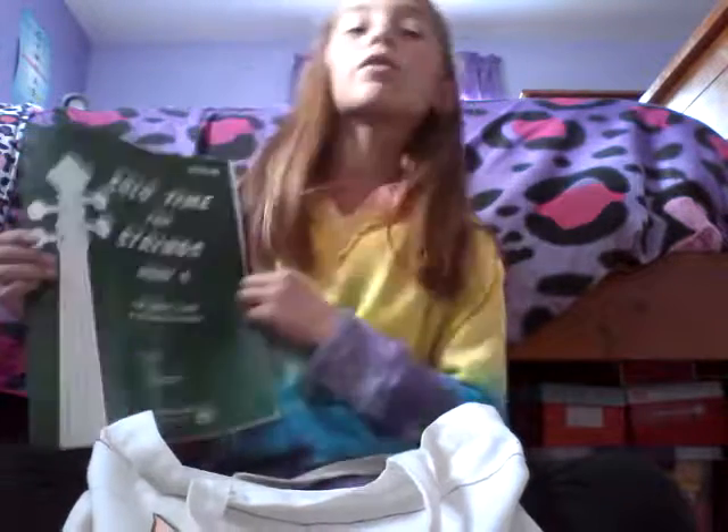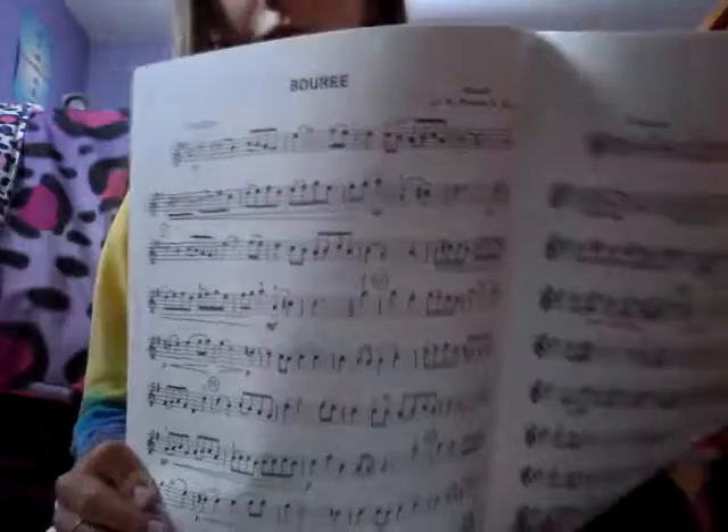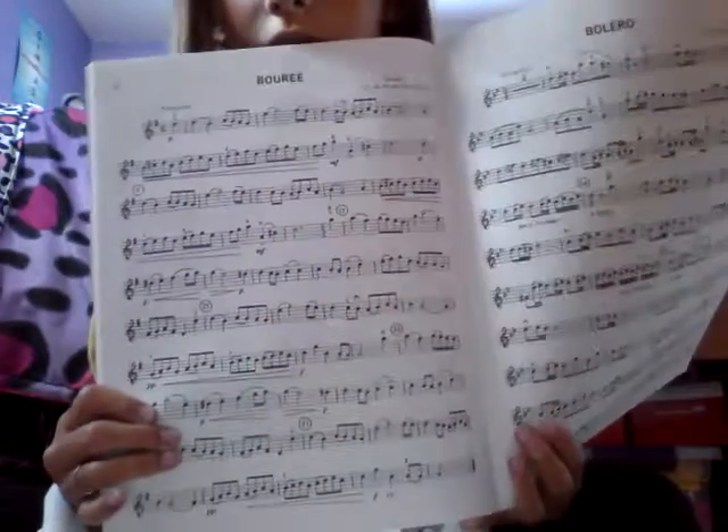This book I'm going into soon — it's a Time for Strings book. My teacher said the first song I'm going to play in this is Boré. I'm going to find it really quick. My teacher said I'm going to do this one first, because I already played it in Suzuki Book 2.